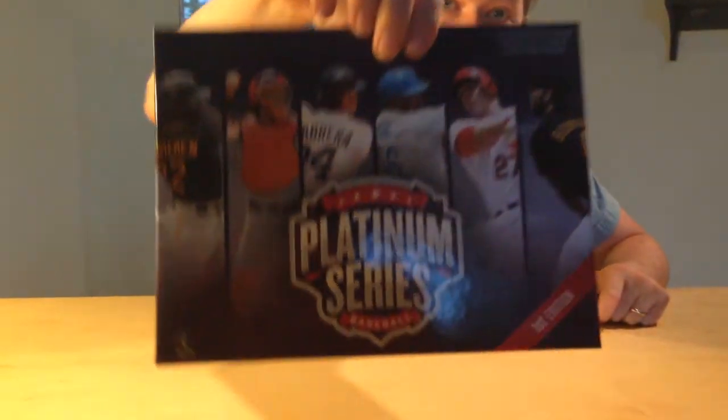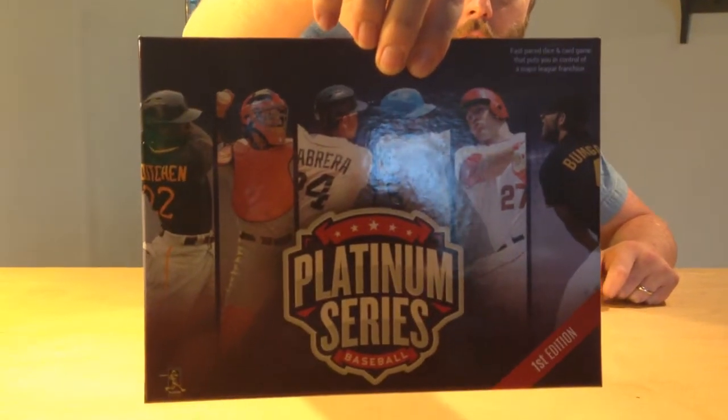I just got my Platinum Series Baseball in from the manufacturer. These are the early runs — we just got them in. We've got more games on the way. Apologies again to all of our Indiegogo supporters for the delay. It wasn't on our end; it was at the manufacturer, but it's going to be worth the wait. The game's looking really good.